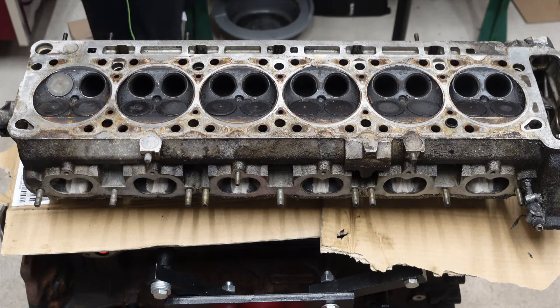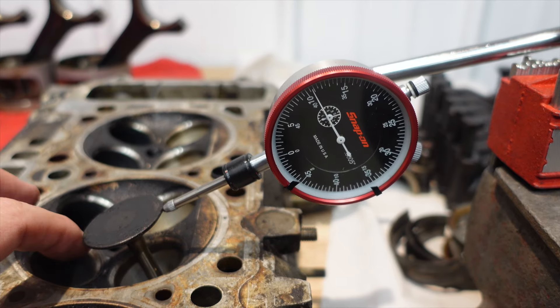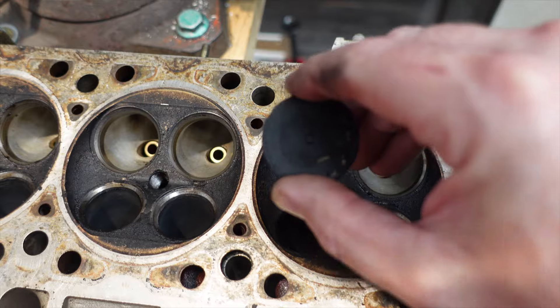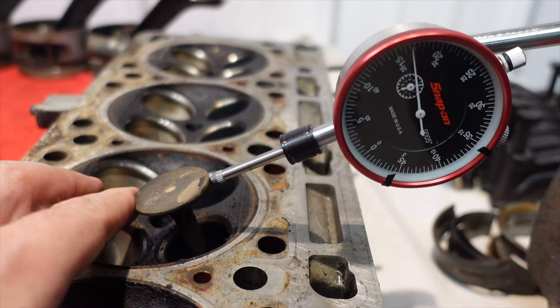To further assess what we'll need to replace, I set up my dial indicator to measure valve tilt clearance, or stem-to-guide clearance. I was taught a different method than this, but BMW recommends you line up the top of the valve stem with the top of the guide and measure the tilt. Spec for the intake valve is 25 thousandths and 31 thousandths for the exhaust.